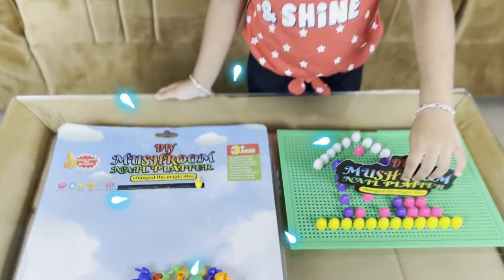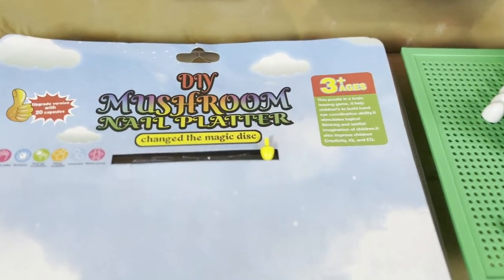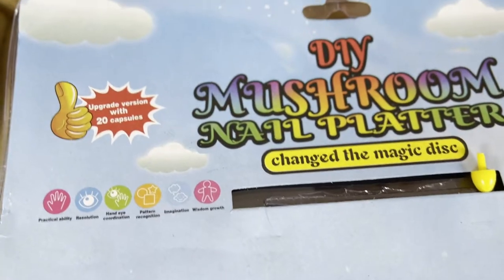Now we will open the toy. It's called DIY mushroom nail platter — you may learn skills and abilities.